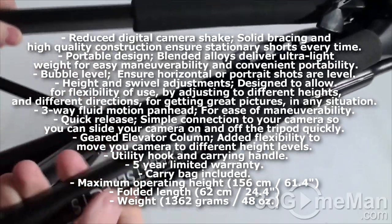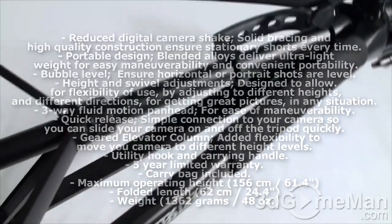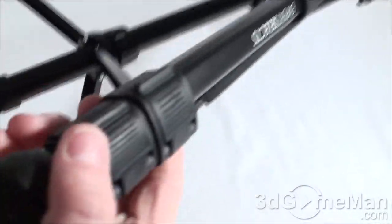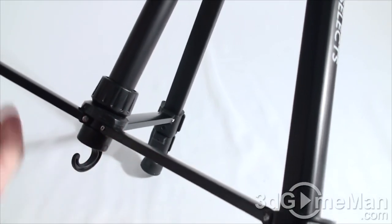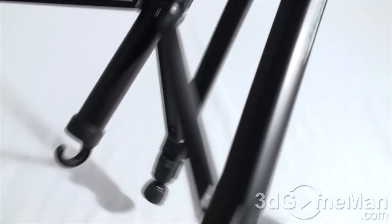The legs are constructed from thick aluminum. It has a support in the middle — some tripods do not have this.